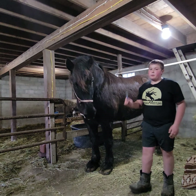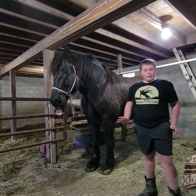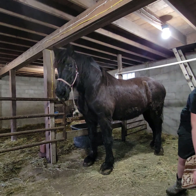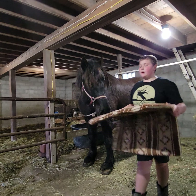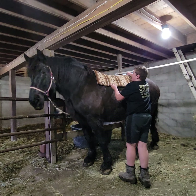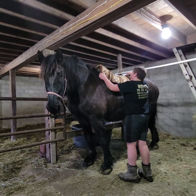We work from the front to the back when we pick the hooves. Once we are done picking hooves and getting all the mud out, we take this pad, which has a line down the middle, and we throw it up higher on the horse. We move it down so that way it doesn't pull her hair up, as we need the saddle to fit.